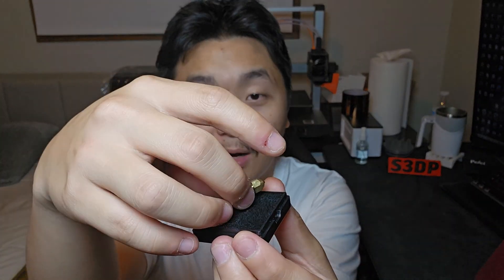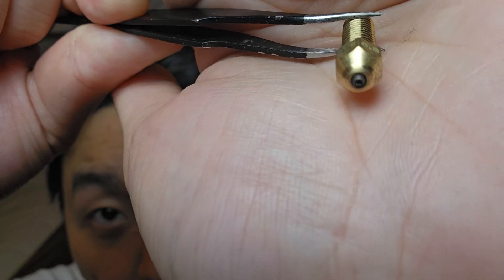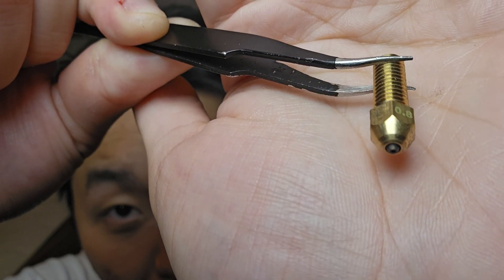It was very stuck in there — there we go. Look at this, the nozzle body is brass. This is a 0.8 millimeter nozzle and right there, that's the diamond part that's going to make contact. The reason I bought a 0.8 millimeter nozzle is that the K1 Max is a huge 3D printer, so most of the time I'm printing bigger stuff. I usually crank my layer height up to 0.3 or 0.35mm, so I decided to get a 0.8 millimeter nozzle to print PETG carbon fiber, fiberglass, and more abrasive filaments.